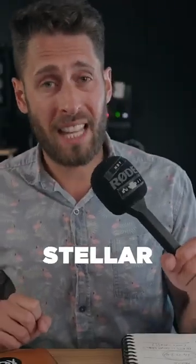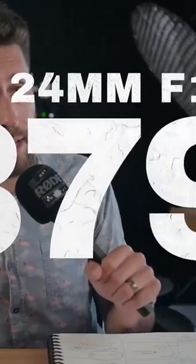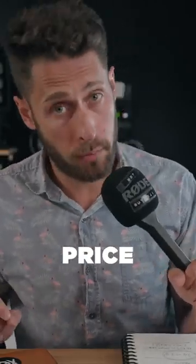The autofocus performance was stellar. I was genuinely impressed by its performance for its cost, which is right now $379 US. That's a huge discount — we're talking roughly a quarter of the price.